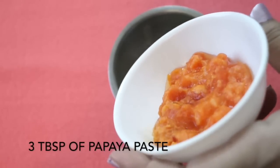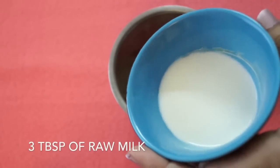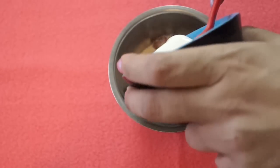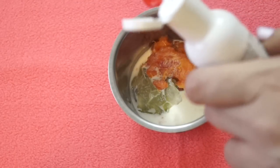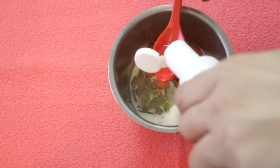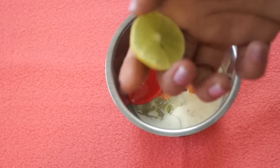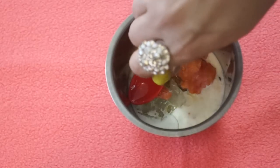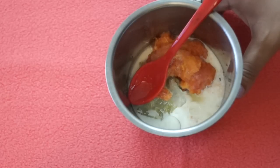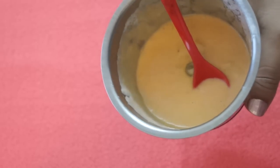Then I will add the papaya paste, then raw milk, then 2 teaspoons of vitamin E oil, and finally freshly squeezed lemon juice. Grind all these ingredients together to get a smooth paste. Here comes your gorgeous skin-nourishing and conditioning mask, and I'll just transfer this into a bowl.